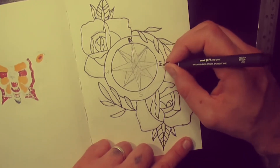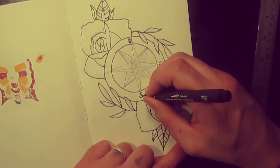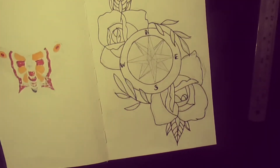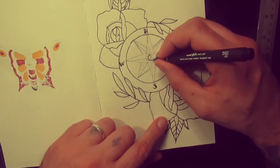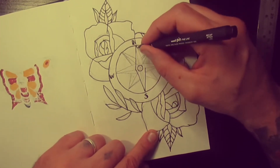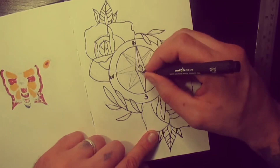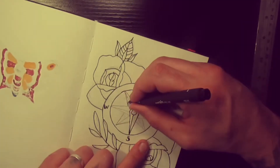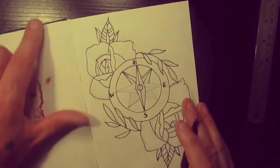So north, east, south, and west. And we'll do this nautical star here — the nautical star is quite cool, it's just usually two colors, black and white, but it's got that three-dimensional look to it, which is quite nice.